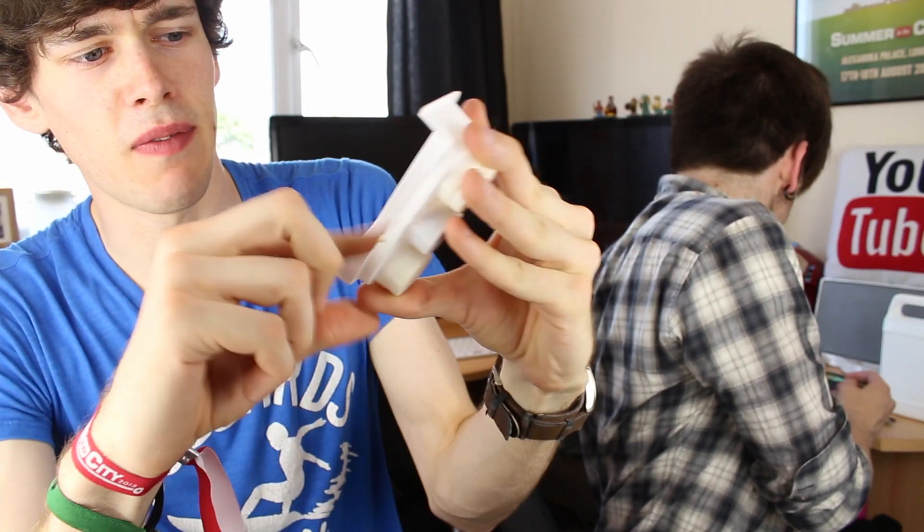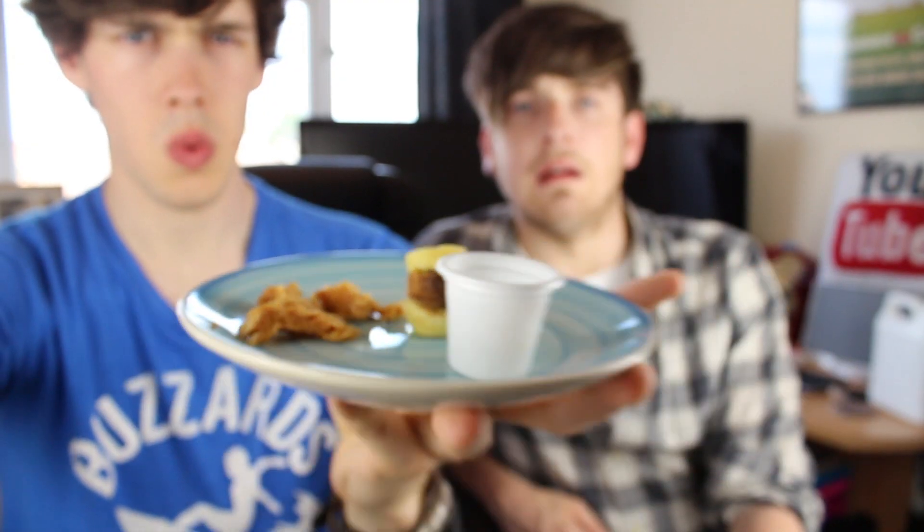We've got these that we made from powder and we've now flattened them down. This still isn't forming, so we're gonna go microwave these. We microwave the burgers and the fries. I'm pretty sure we got the buns around the wrong way. The consistency seems a bit off.